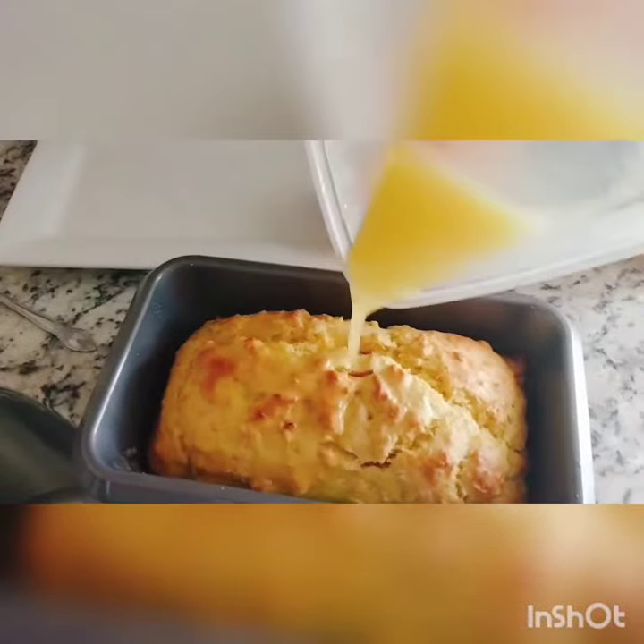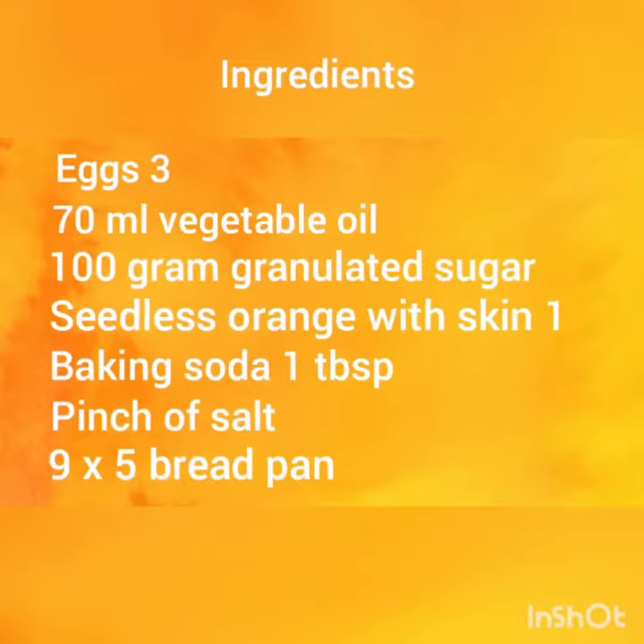Hi everyone, welcome to my channel. This is a very simple orange loaf recipe.